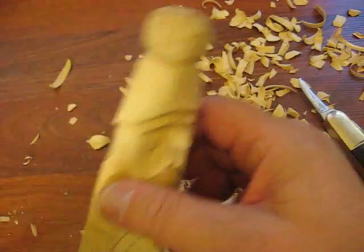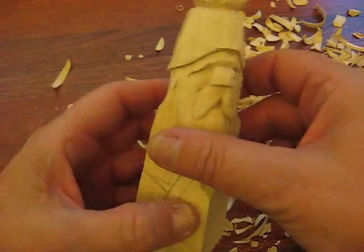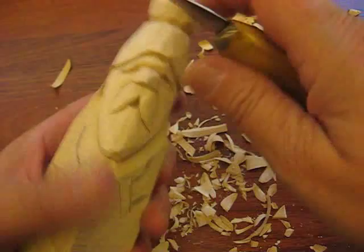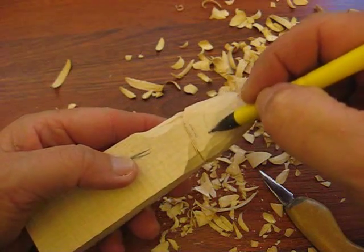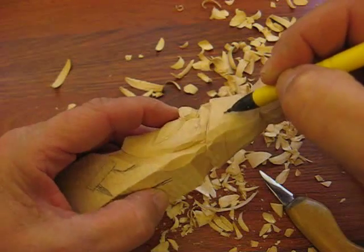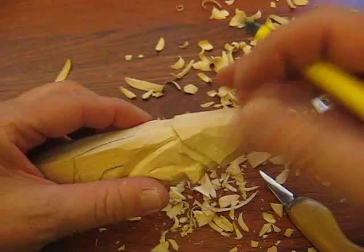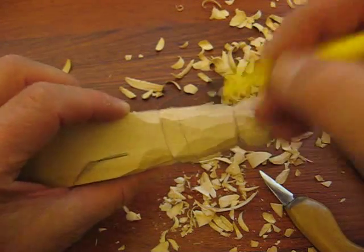All right, we're back with our sienna. We're going to finish up the hat first. I don't like the way the hat looks. We're going to take care of that tassel a little bit better too. Be at this for a little bit.